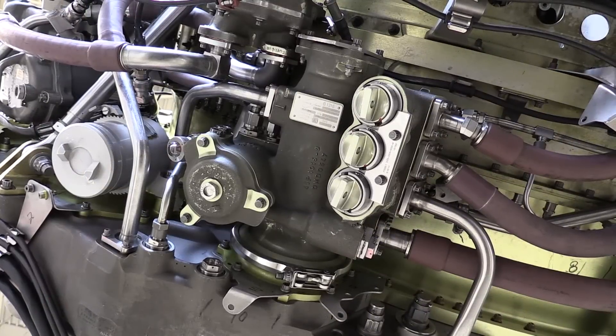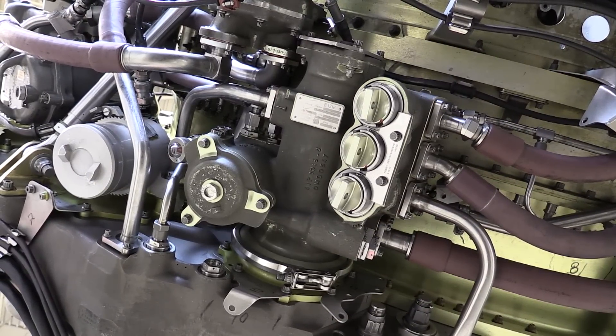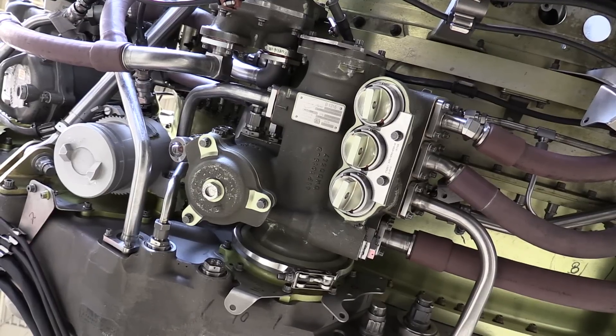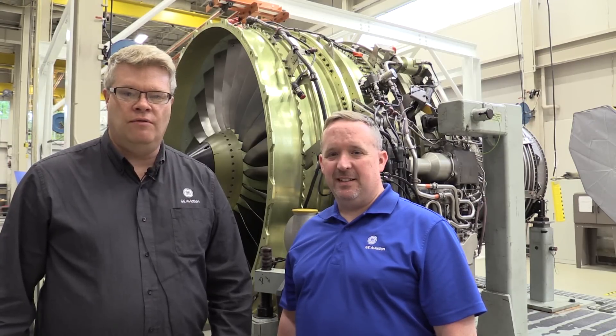We've completed the installation of the CFM lubrication unit. The one thing that remains is to do an idle power leak check. If everything checks out, we're going to go ahead and return to service. That completes this CFM Maintenance Minute on the installation practices of a CFM lubrication unit. For all you do, thank you and have a great day.